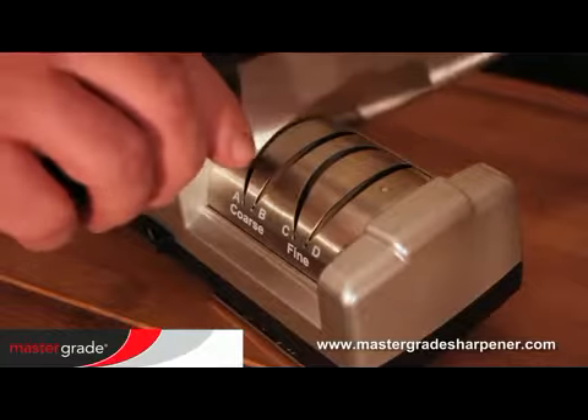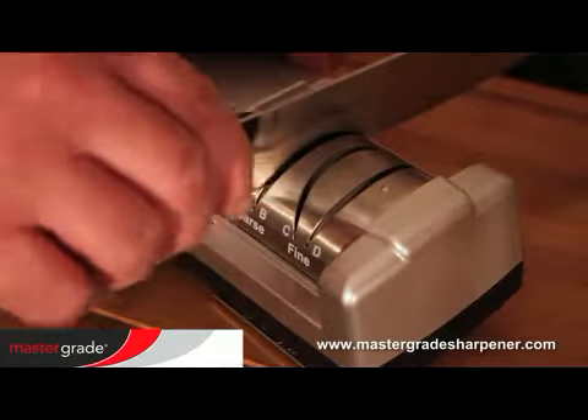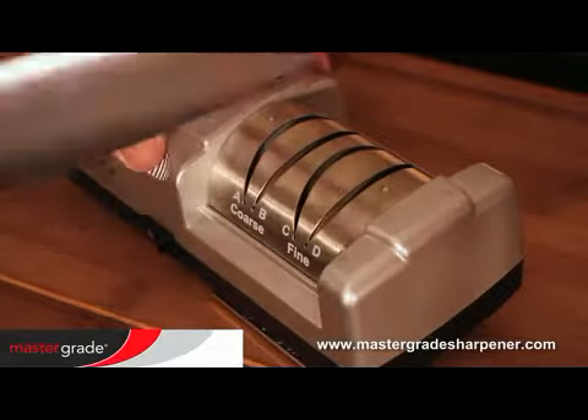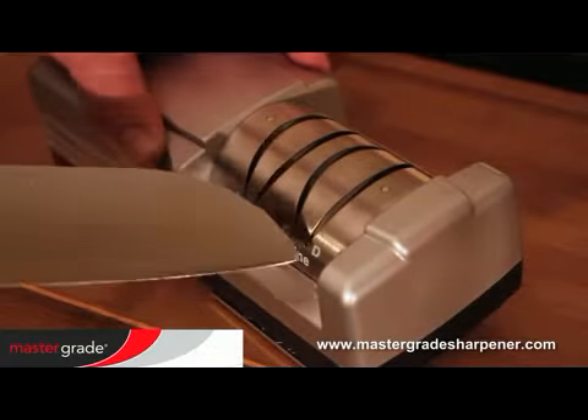A very dull knife, or one made with hardened metals, could take many passes. But once you establish the new bevel, you can maintain in grooves C and D alone.